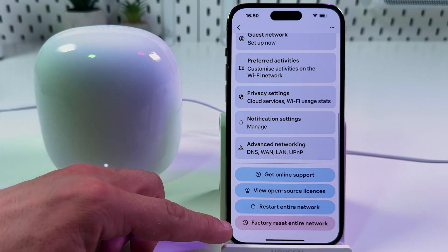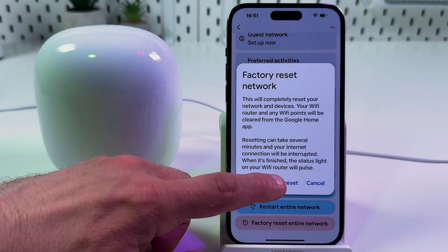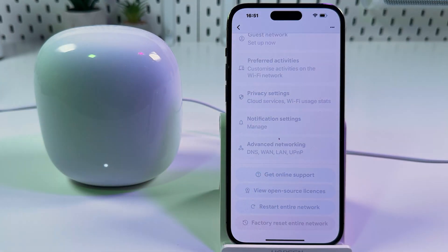So write down your network name and password, tap on Factory Reset Entire Network, then tap on Factory Reset and just wait.